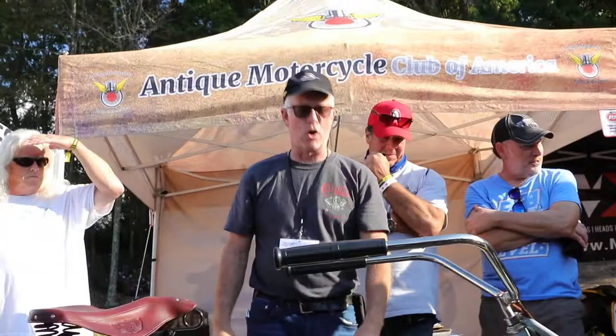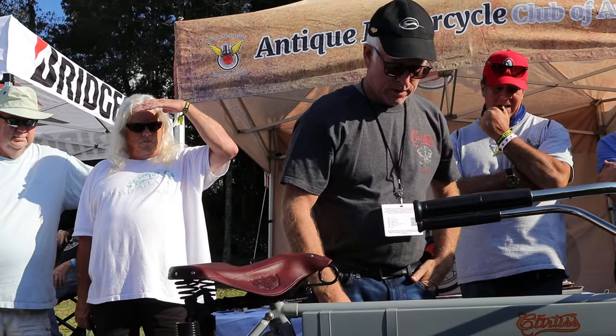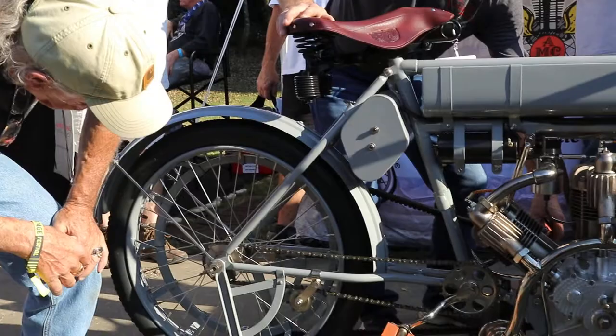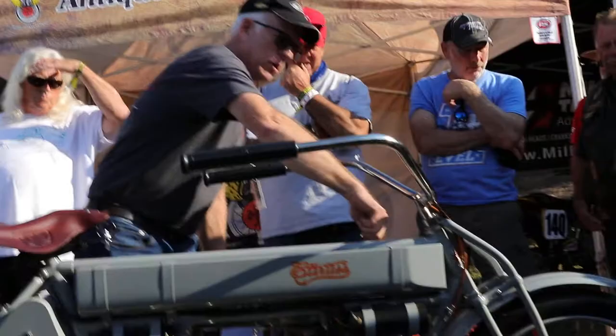I've got to make sure I've got everything right. I've got the clutch here — I can take the wheels and put the pedals on. So I've got to get the clutch and make it so the pressure release is pulled back.